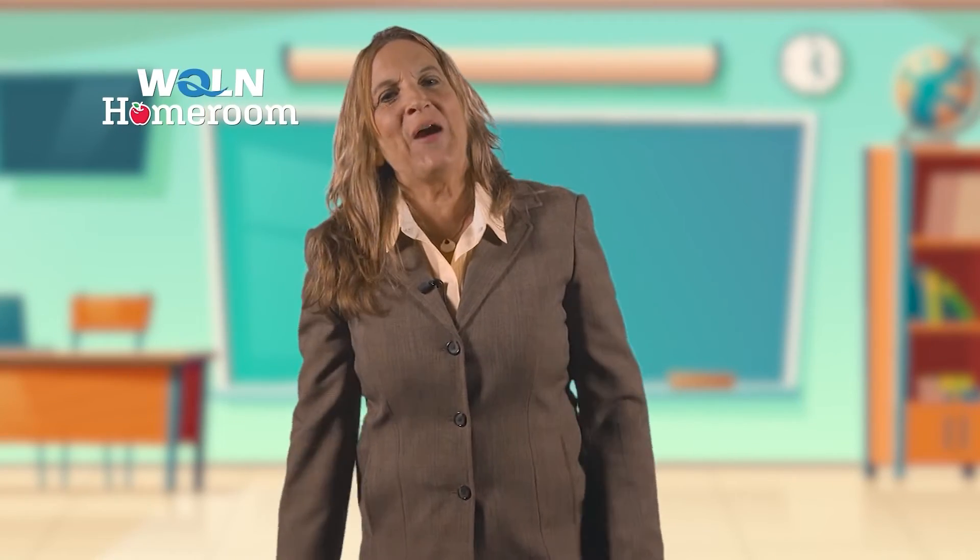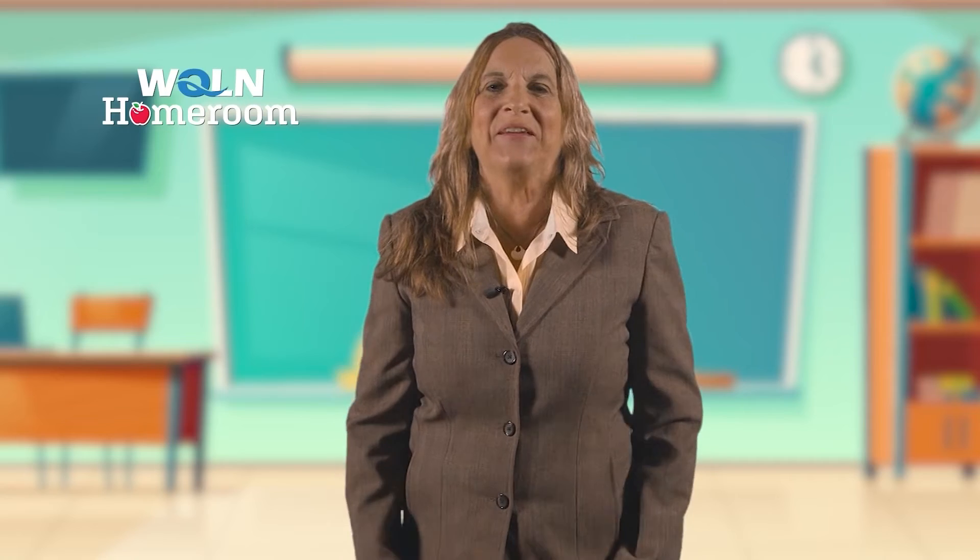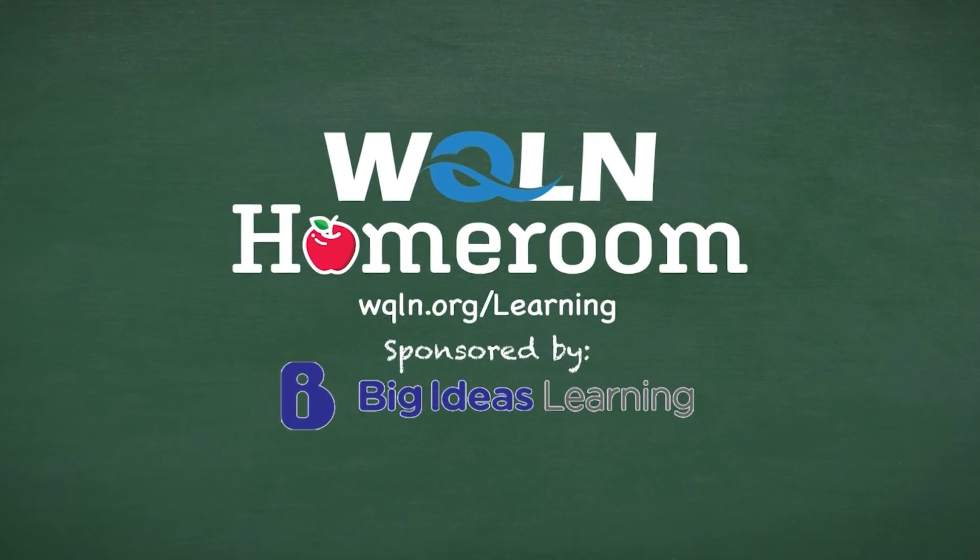It's learning brought to life in your learning neighborhood. For more information, go to wqln.org/learning.